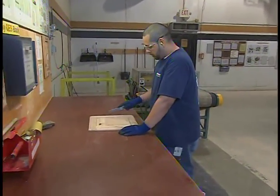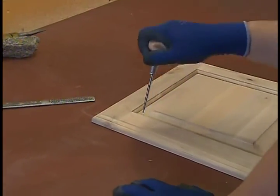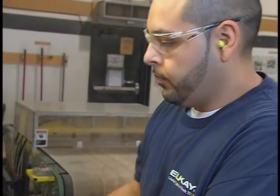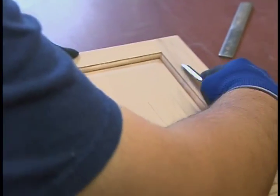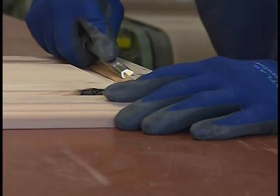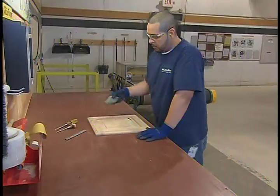A lot of the products that come through here have some specialty finishes like distressing. Customers can choose options including distressing that give the product a legacy or antique type of look — a specialty, aged, real craftsmanship. The indications in the distressing are things such as dents, light sand-throughs all over the corners, and that's done all by hand. The employees use very basic tools, and the purpose of doing it by hand is that the product becomes very random, so it doesn't look patterned — it looks very natural.